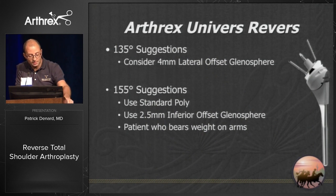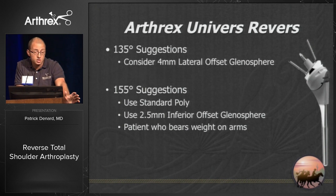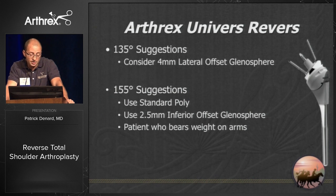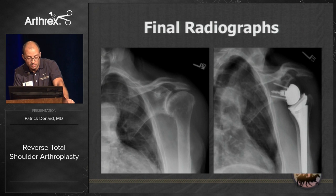My suggestions: consider using a four millimeter lateral offset glenosphere with a 135-degree design — I really think that's going to decrease your rate of notching. If you prefer 155, this is a great way to get used to the idea by trialing 155 then dialing to 135 intraoperatively. If doing that, use a standard non-constrained polyethylene since you're already close to the scapula. Consider inferior offset or eccentric options, and consider this for wheelchair-bound patients as they'll have less deforming forces on the base plate.